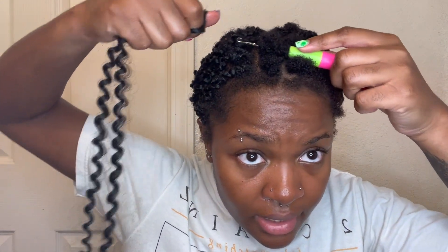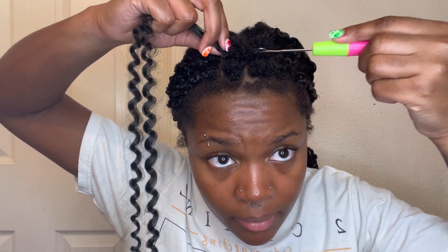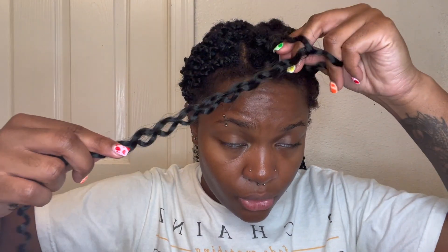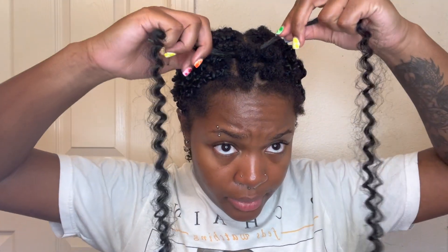Spread the hair in your fingers like this, then latch it on and close the hook. Pull it through — and I know a lot of people will pull the whole thing through, but don't do that. Only pull through one side. This is gonna help your hair attach a lot better. Try to line them up as best as you can, and now what you're gonna do is grab this piece and braid it.